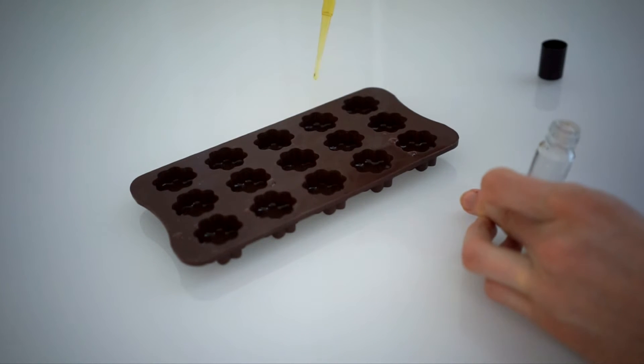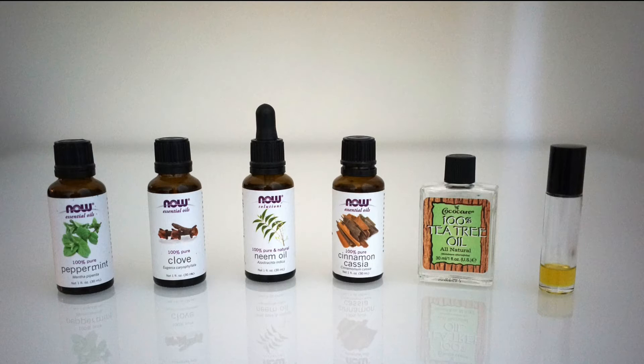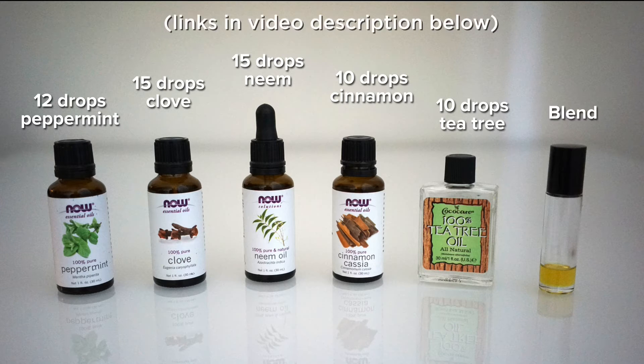These are essential oils with properties that have a positive effect on dental health, and they are peppermint, clove, neem, cinnamon, and tea tree oil. I use a specific amount of each oil when I create my blend, but the amount of drops isn't that important — I just base my recipe on the intensity of each oil. Tea tree oil and cinnamon are the most intense, so I use the fewest drops of those.